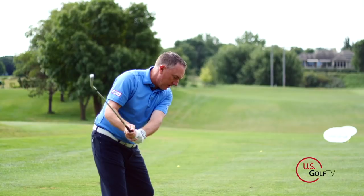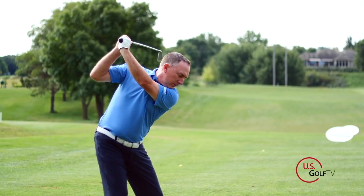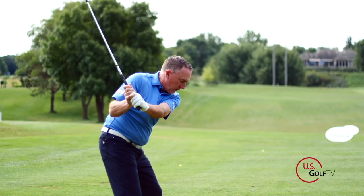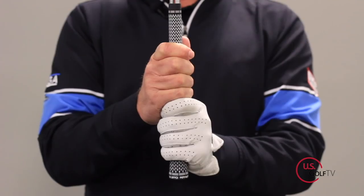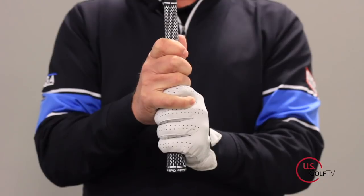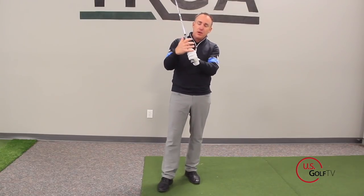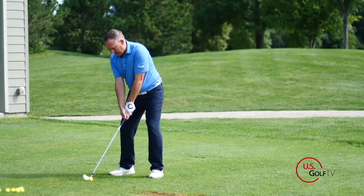The second grip is the one that I personally teach most often to somebody who's a real avid golfer, somebody who wants to play golf at their highest level — and that is the overlap grip. The only real difference between the 10-finger and the overlap grip is that the pinky of my right hand overlaps and rests in between the two fingers on my top hand, the glove hand. It just rests right in between there — that's how we define the overlap grip.